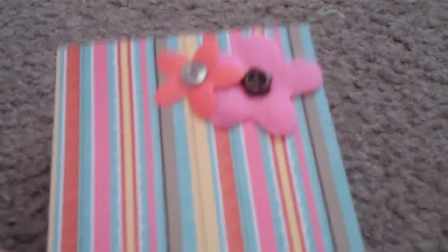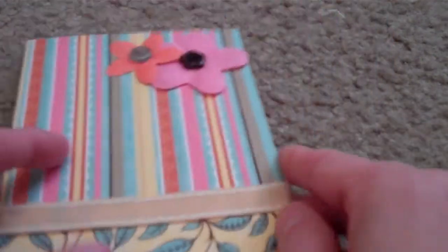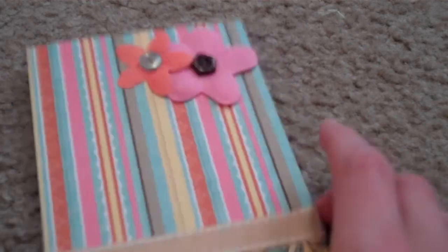Here's another card that I still have to add a saying to. I just went ahead and added some flowers and some ribbon to it. Anyway, that's another card.